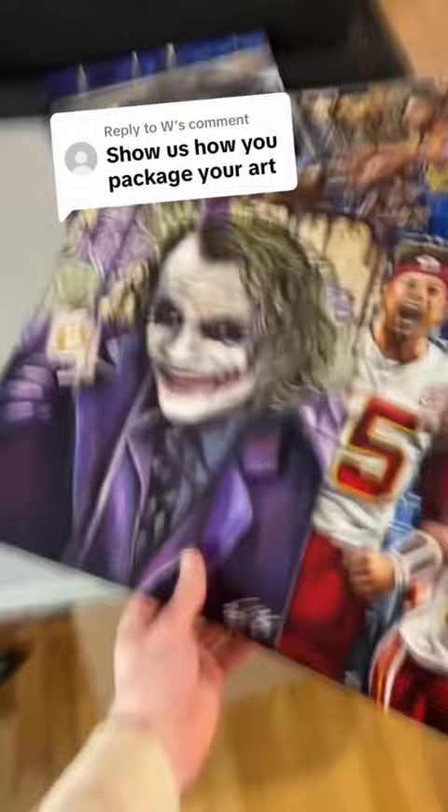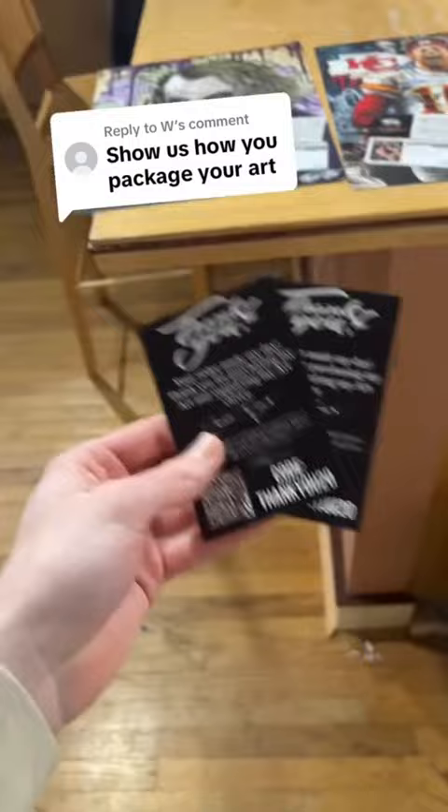Next we move the art over to the counter, then I throw in a couple of business cards, and a contact card, and of course a thank you card, and of course some stickers, and a few more stickers.